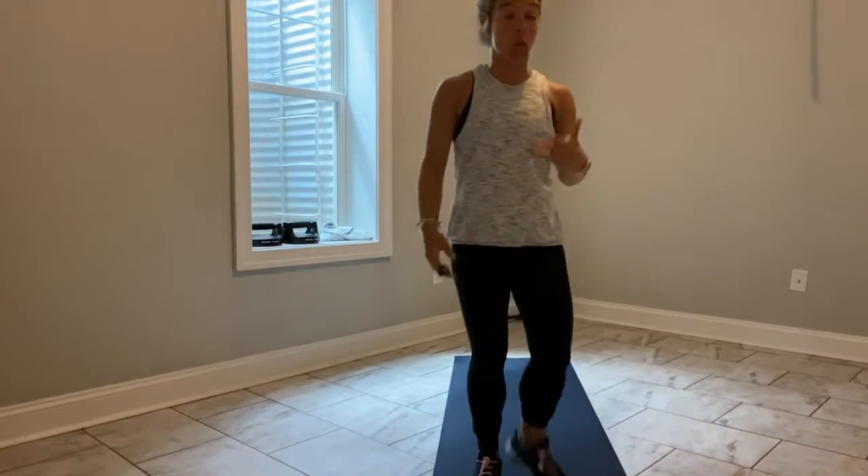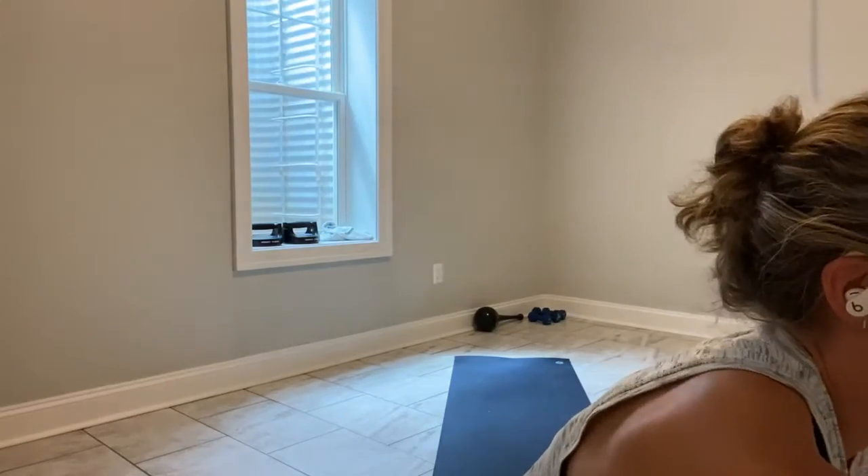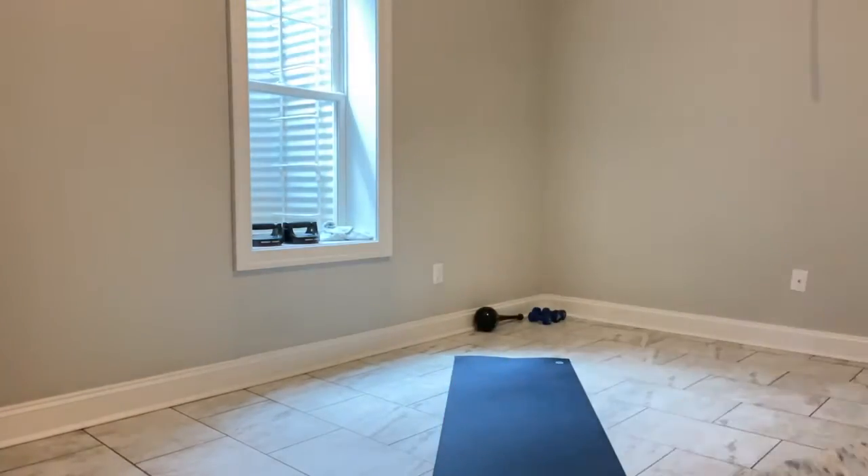So to start class, our warm-up: 30 seconds each, 3 exercises. I've got to plug this in, then you can see me. Keep moving, you've got 10 to go. There we go — there's my face. You've got 5 seconds.